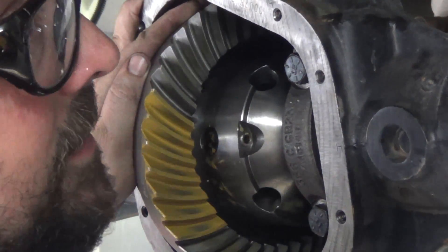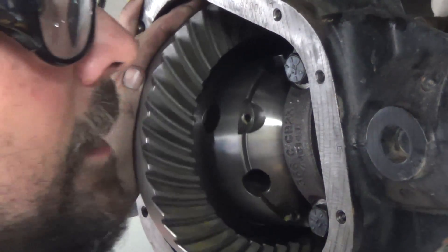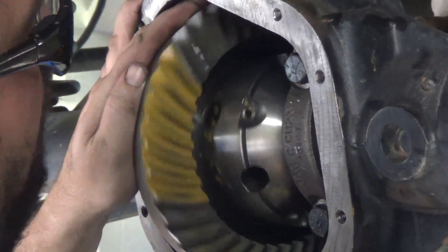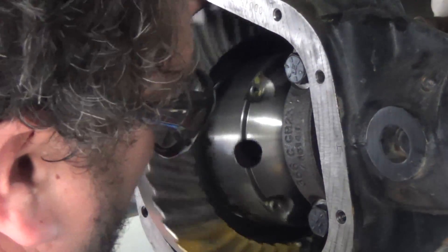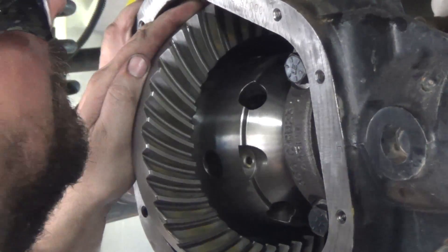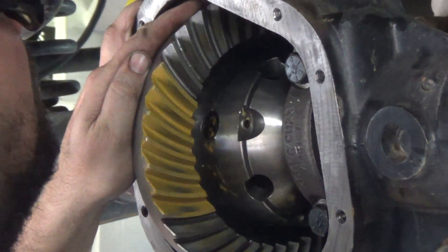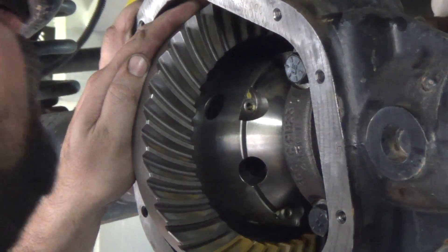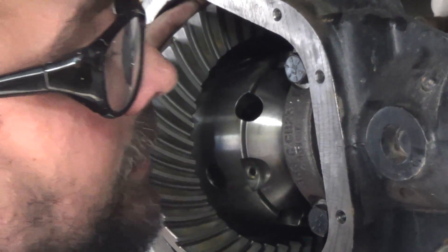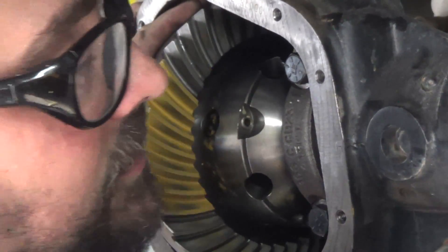When spinning this in reverse, this is what we call the coast side of the teeth — a lot of people refer to it as the coast. You can tell a lot by the coast, because sometimes the teeth ride a little bit differently than on the drive side. Sometimes it is easier to see the coast pattern than the drive pattern.